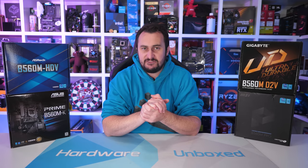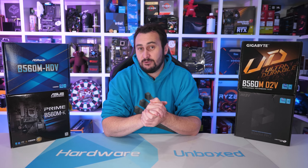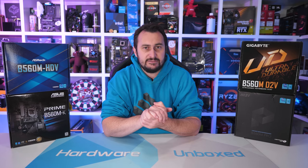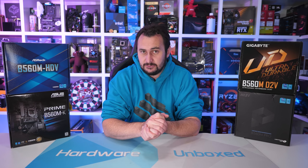Welcome back to Harbour Unboxed. Recently I started checking out Intel B560 motherboards in an effort to find the best value board for pairing with an 11th gen processor, processors such as the Core i5-11400 or Core i7-11700 for example, as those CPUs represent pretty good value right now.